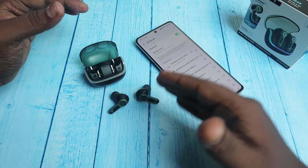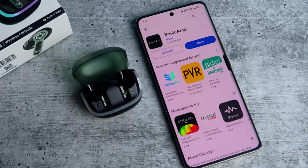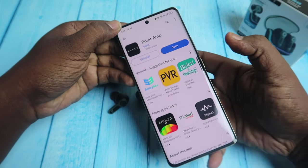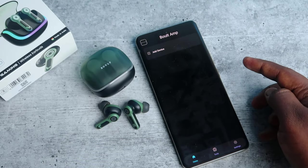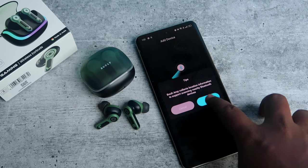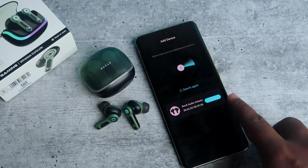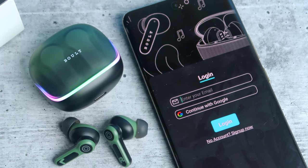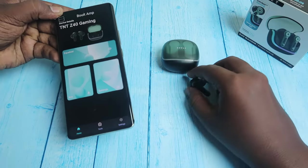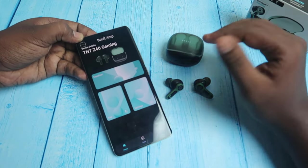In the Z40 Gaming earbuds, there is app support for the first time. You can search and install the app from the Google Play Store. Once you have your earbuds connected, you can connect to the app instantly. You may need to allow permissions and register with your email ID and mobile number. The app has many touch functions including volume control, which is very easy to customize.